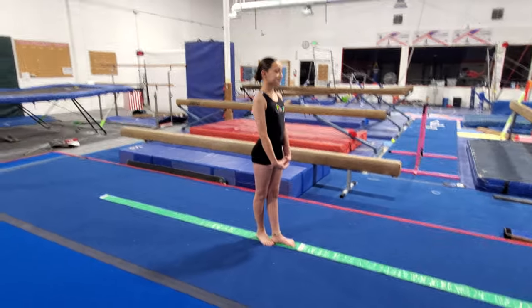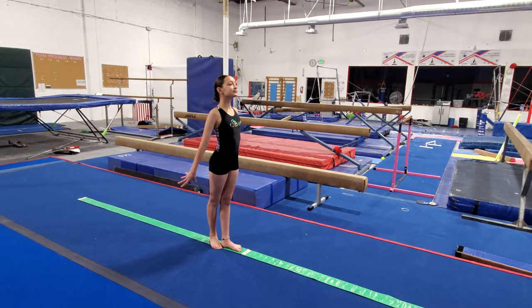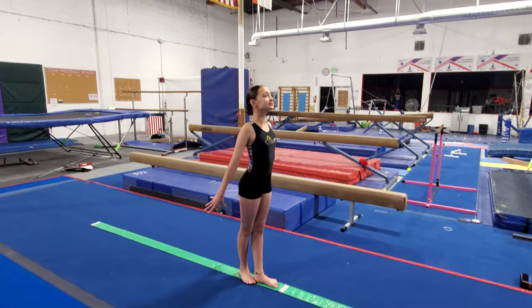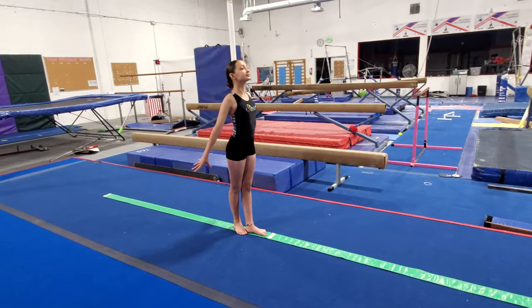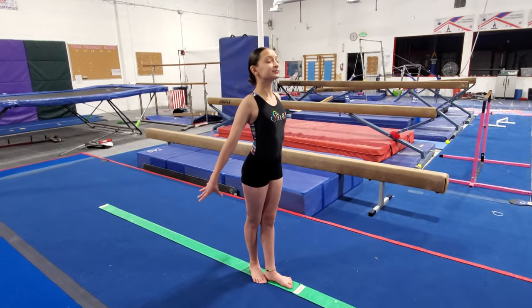That was a great beam lesson! You learned lots of positions — you can go through and do this again to give yourself a nice long balance beam workout. Remember, these are important positions you will need to know if you're ever going to try out for a team; they're also required to move up in certain levels. So practice, practice, and when we get back in the gym you'll already know what to do. Thank you, Sophia!